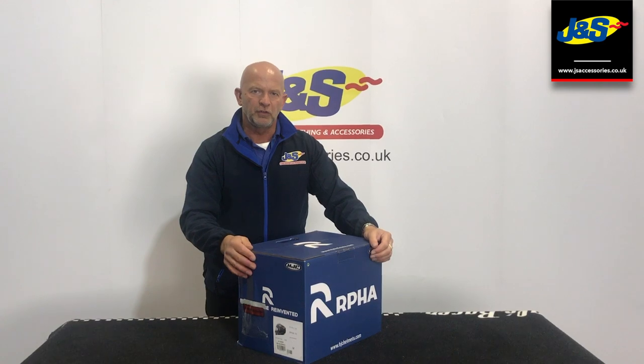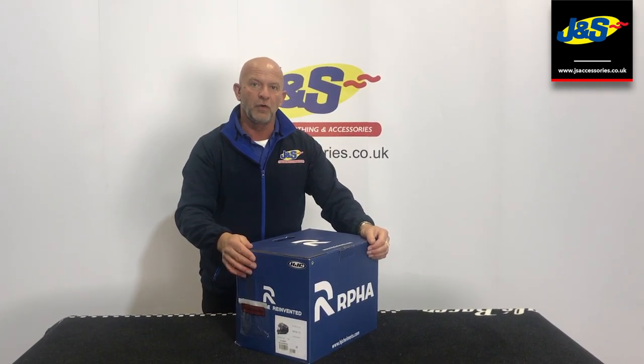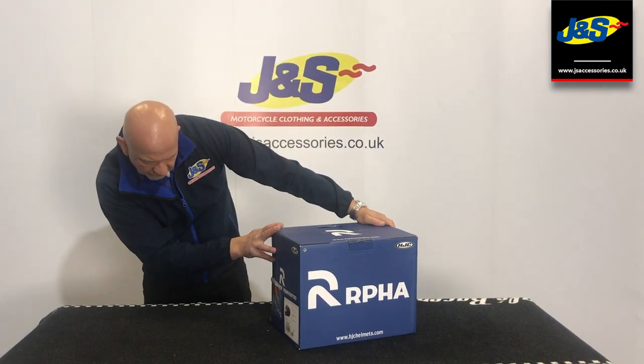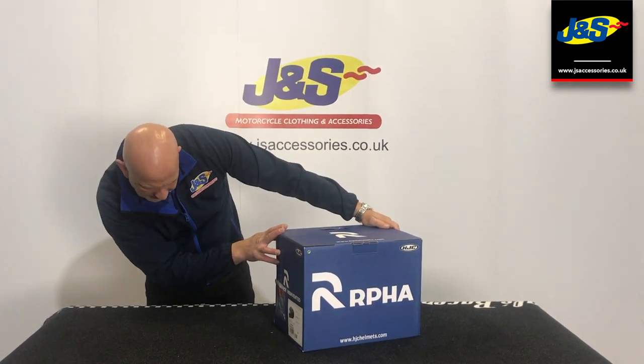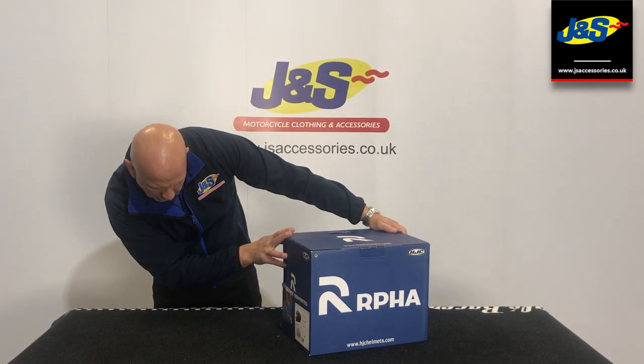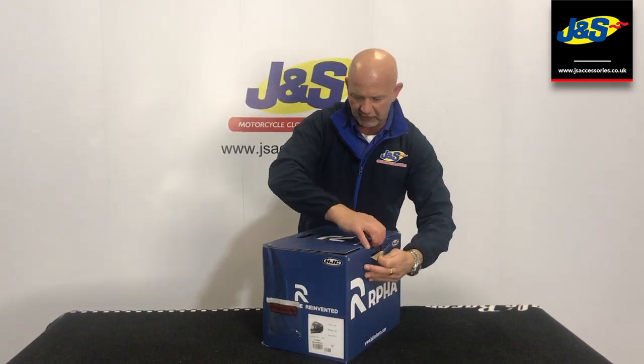Hiya, Chris from J&S again, just doing another unboxing of one of the new HJC helmets for next season. This is the Raffa 70 in the Balouse colourway — this one's called Balouse black. Let's have a look and see what it's like.